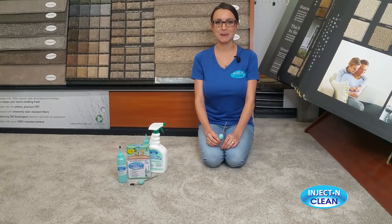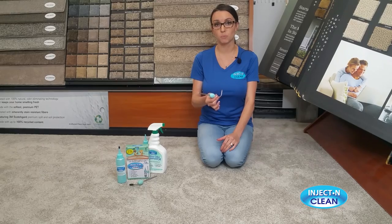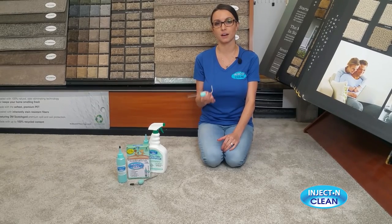Hi, my name is Samantha of the Inject and Clean, and today I want to talk to you about creating a dome when you use the Inject and Clean, and the importance of creating that dome.